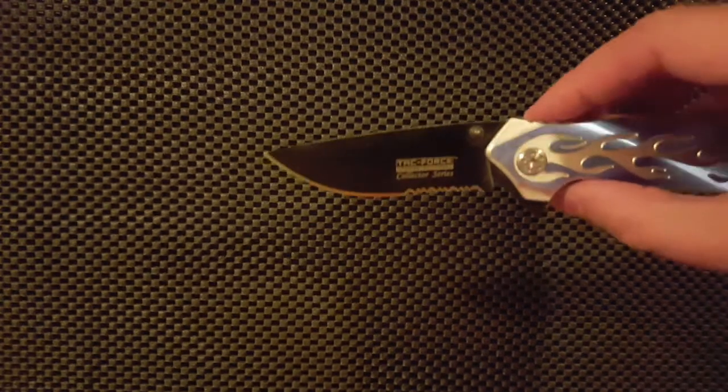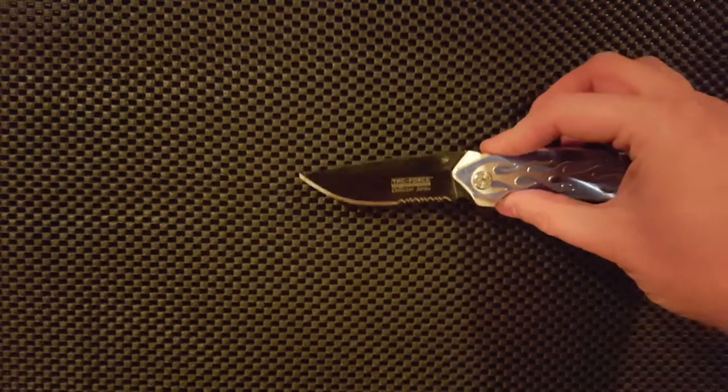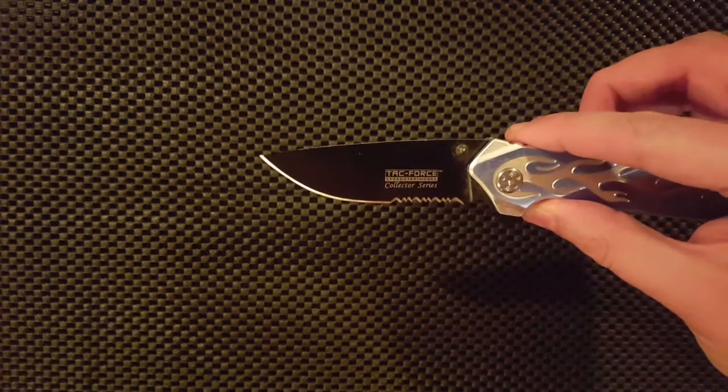Hey everybody, TheNick here. Today I have a review for you of the TAC Force Speedster model Fantasy Line TF801. The fantasy is obviously to be a 007 operator.